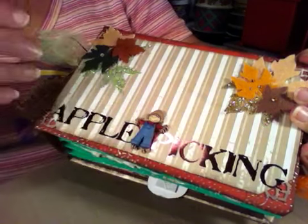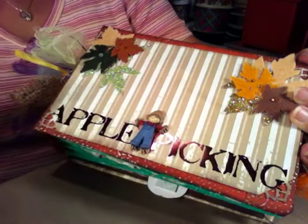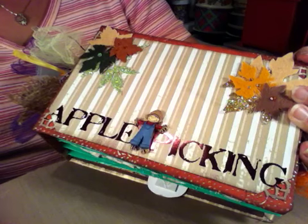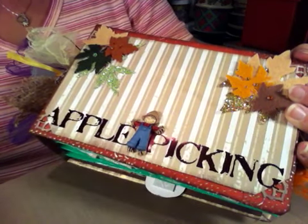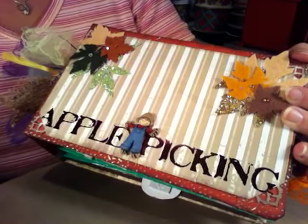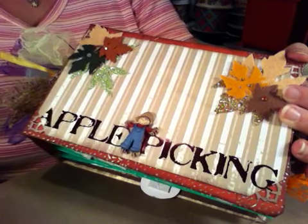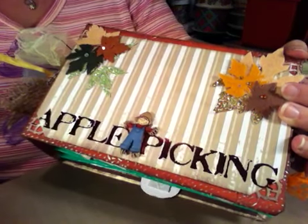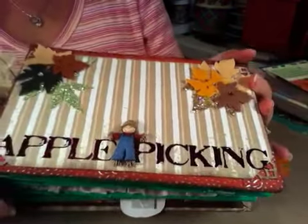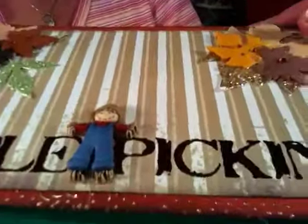Hey guys! I finished an album that I've been working on for a swap I'm in at myscrapbookroom.ning.com. It's a fall-themed mini and mine are paper bags — treat bags, party bags, whatever they're called. Anyway, this is it, and it says 'Apple Picking.' There's a little scarecrow.